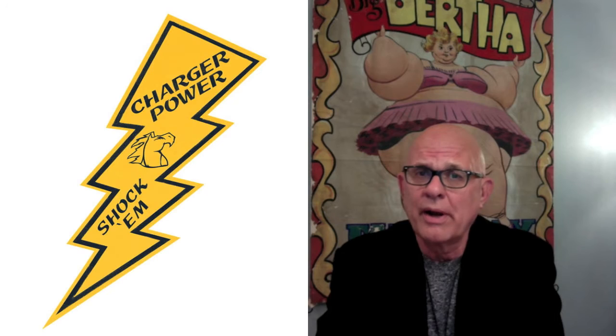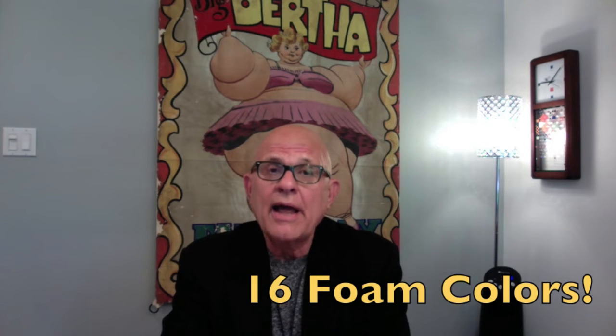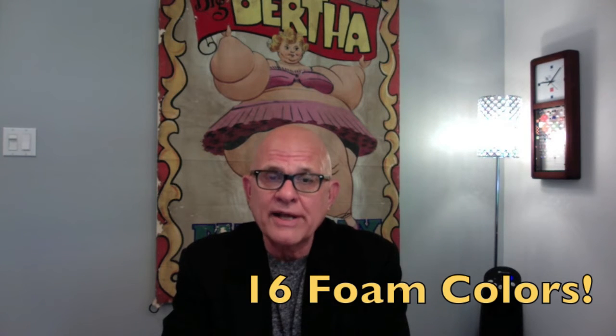Among them, a sword, how about a lightning bolt, trident, a pitchfork for those devilish games, and even a tomahawk — just a few of the selections. They come in 16 foam colors, and they are perfect as a safe item to show spirit at any sporting event.